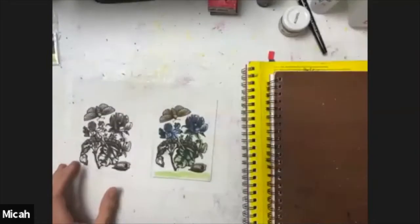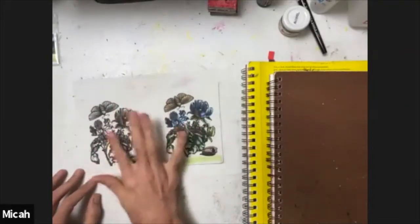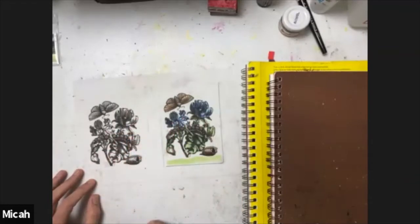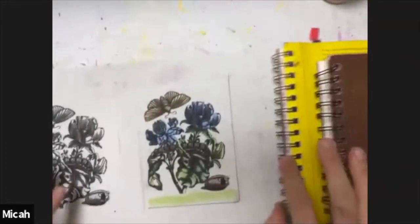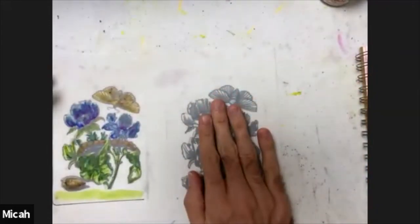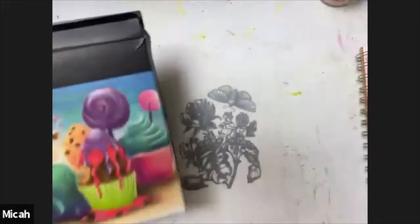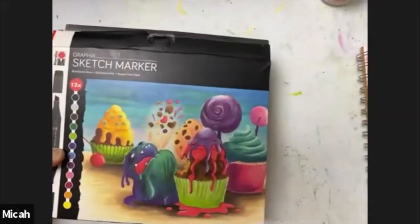I've already taken the action steps — I've found my image, printed it, and reduced it — and this is what it looks like on the matte film. It's dry to the touch. What I'm going to do is flip this over to the back side so the ink is face down. Now I have two marker types here: permanent markers and sketch markers. I'm setting the permanent markers aside — I'm only using sketch markers at this stage.